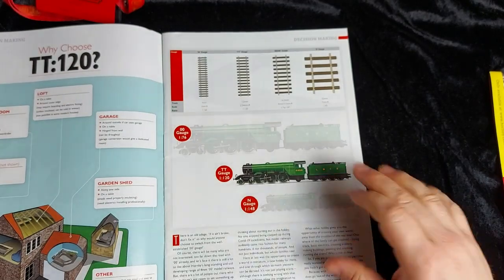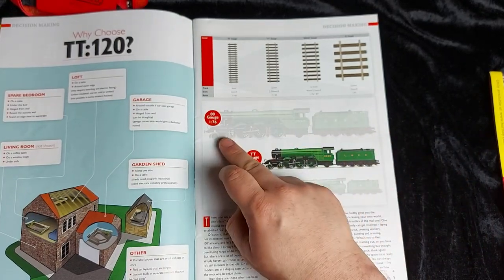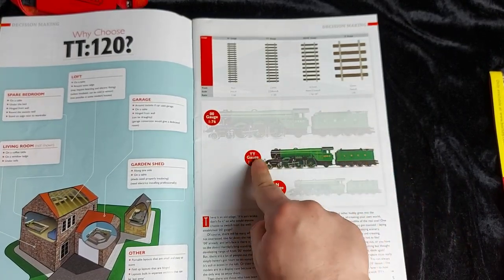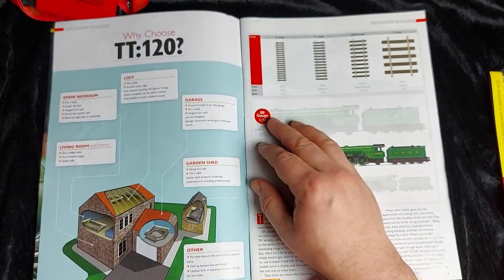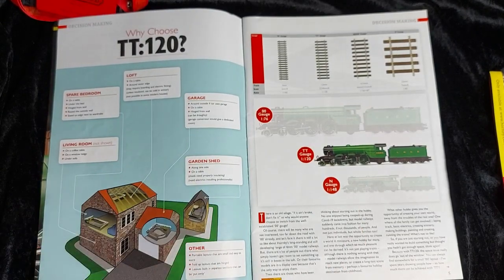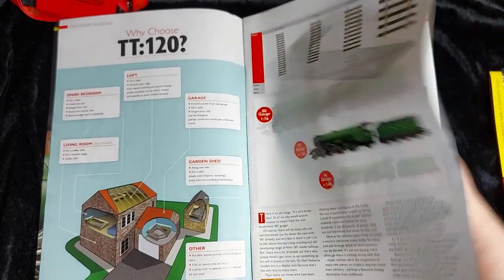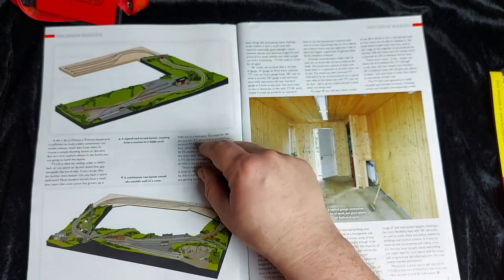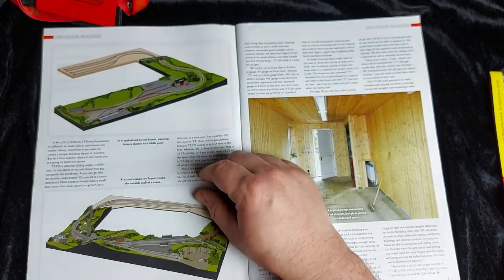Why choose it? It's a nice space-saving scale. We can set it up easily in the garage, shed, living room, attic, or pretty much anywhere you've got a bit of space — even a windowsill. There are a couple of suggested layouts: an L-shaped layout with a fiddle yard behind showing a small country halt with goods yard, engine shed, and a tunnel. A more detailed layout features the station building itself with a downline and upline, a small fiddle yard for coaches, various scenic elements including cuttings with a viaduct and a smaller bridge, tunnel entrances, a small farm and town, roads over and under bridges, and footpaths.